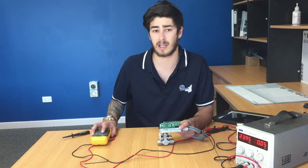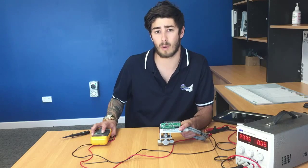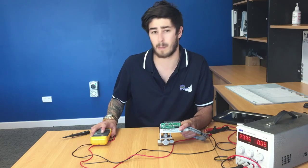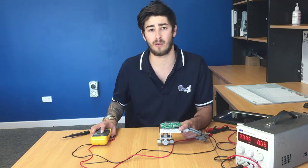At 25 percent or 8 milliamps, we have done half a revolution. At 12 milliamps or 50 percent, one full revolution. At 16 milliamps or 75 percent, 1.5 revolutions. And at 20 milliamps, 100 percent, it has done two full revolutions.